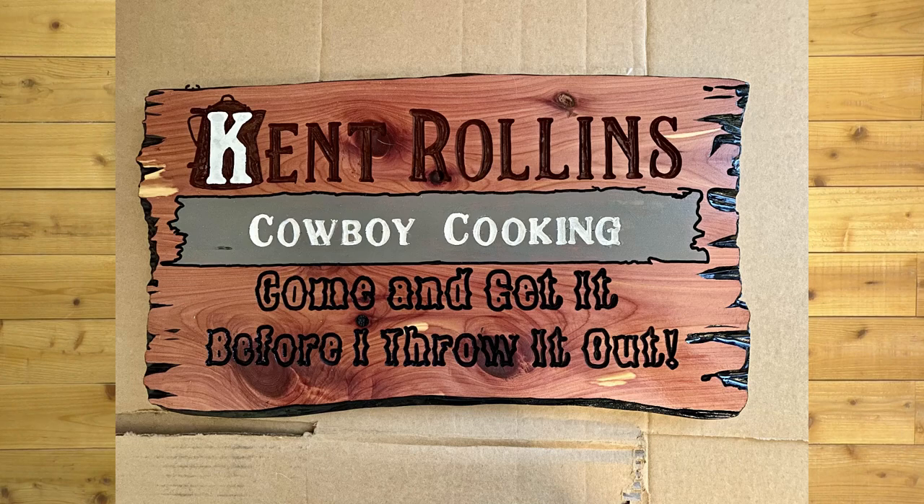Next, we have a really cool one — Roy Smith. This is 18 by 24 Purple Heart Cedar, and Roy made this for a huge YouTube channel, Kent Rawlins. I've watched this Cowboy Cooking channel for several years — you guys have probably all seen his stuff, and I love his channel. Roy reached out to him, Kent agreed, and if you go watch some of his stuff you'll see this sign in the background. Terrific job. Congratulations, Roy. Looks great, buddy.